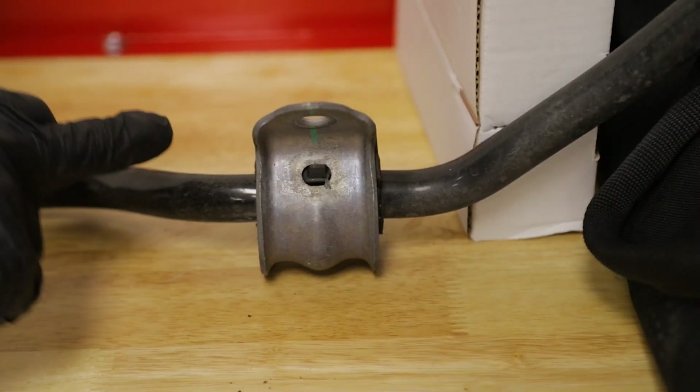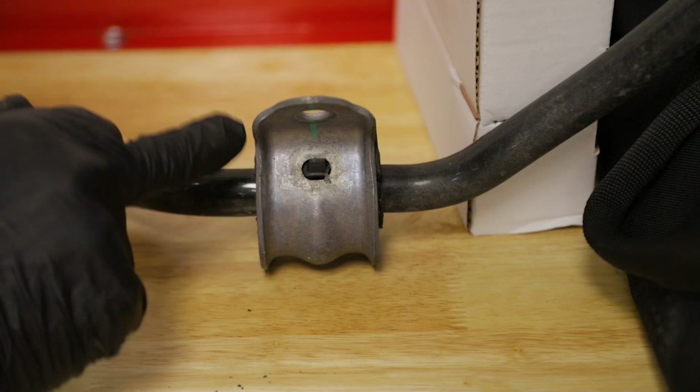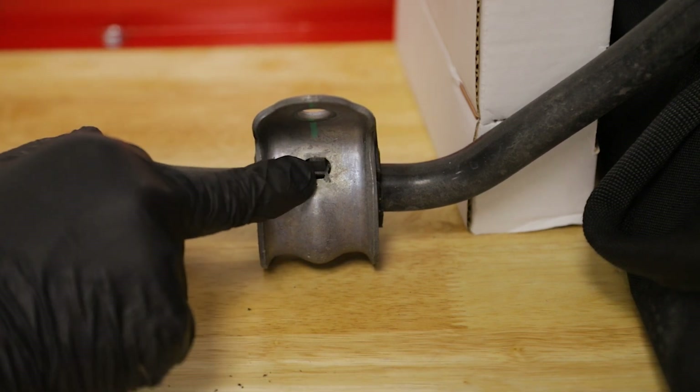Same thing on this rear bar — we have to pull these brackets off of the bushing, and we need to press that tab down, just like we did on the front.